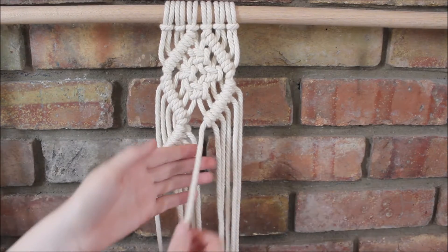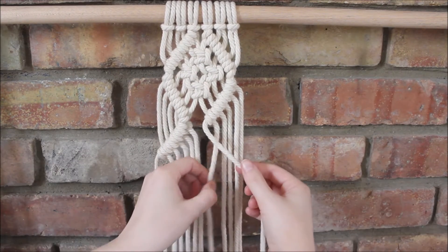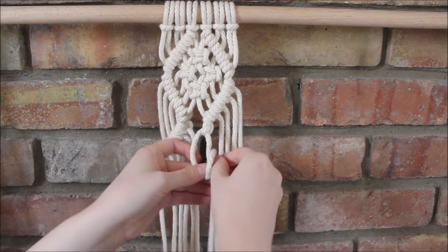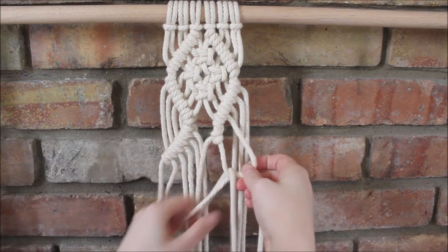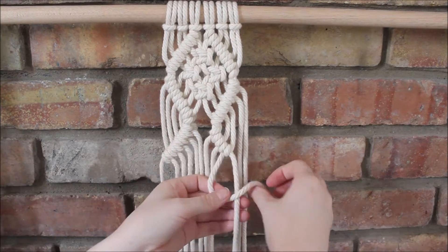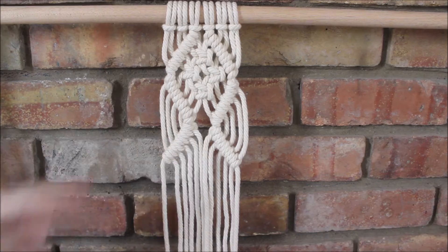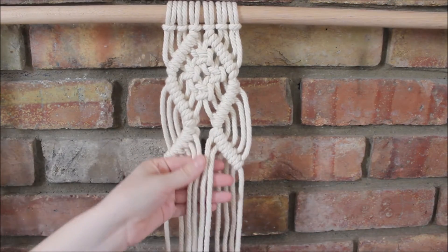And again I will repeat, taking this rope and going back down this direction. And now I'm going to do the same square knot pattern that I did up here, right here. So again I'm going to start with the four ropes right in the center.